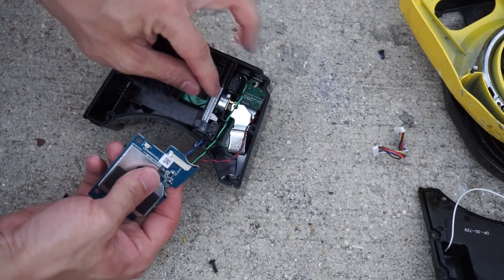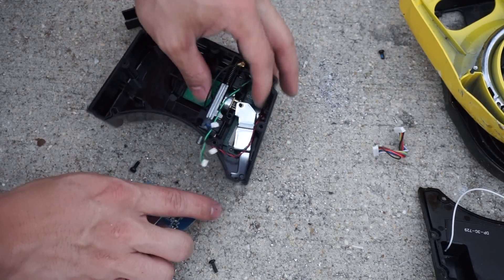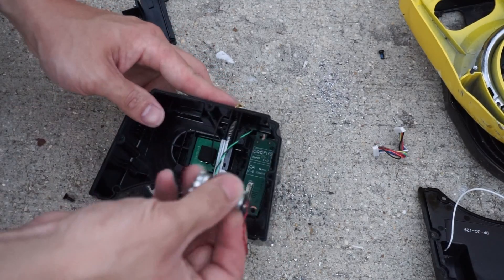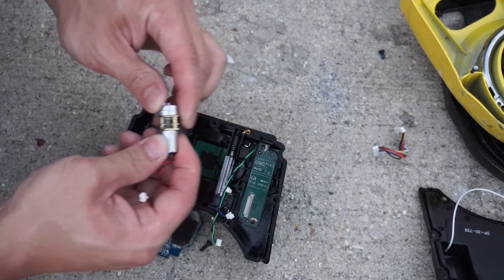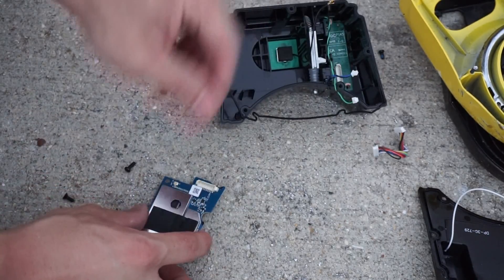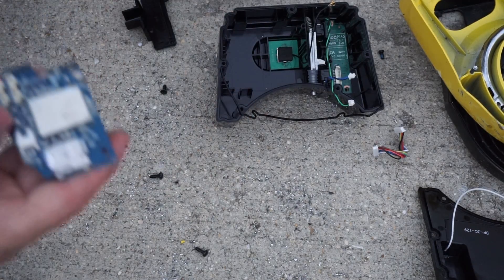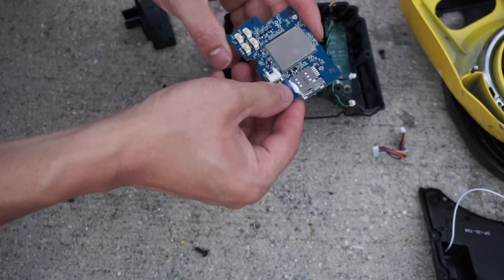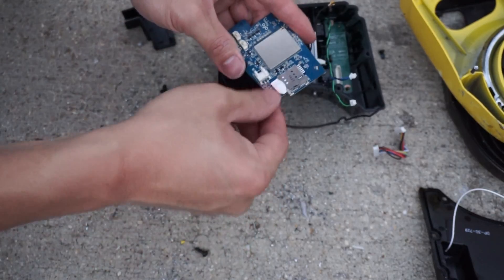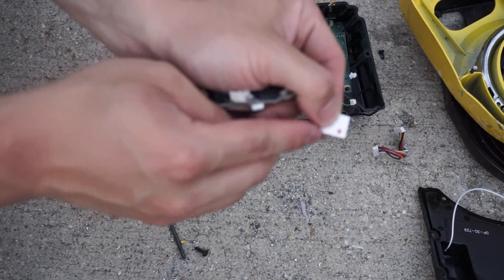So this is the lock mechanism. These two wires here as well as this red one control the lock mechanism. This is a small little motor — it looks like it probably turns the lock up and down. So here is the smarts of the device of the OFO bikes. It looks like it does use a SIM card, so it is using cellular service. And there you go — there is a SIM card.